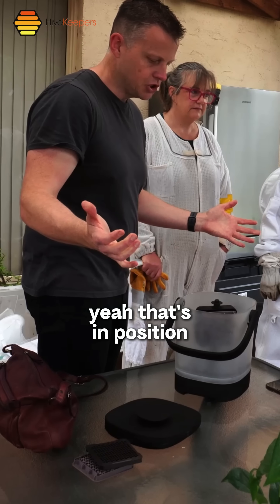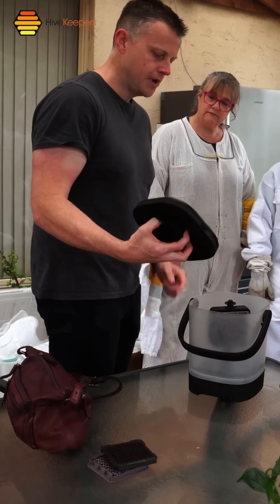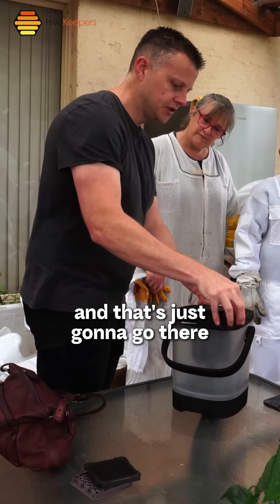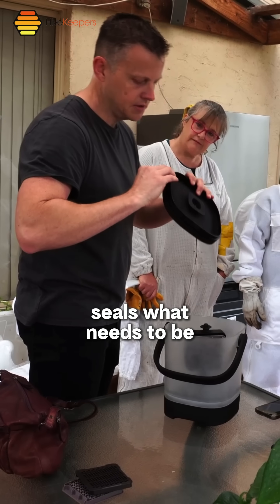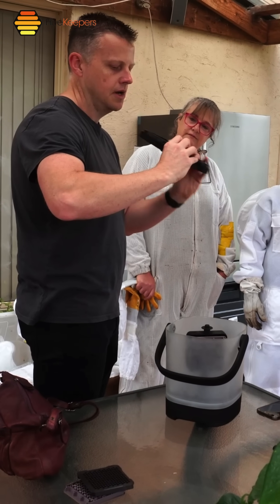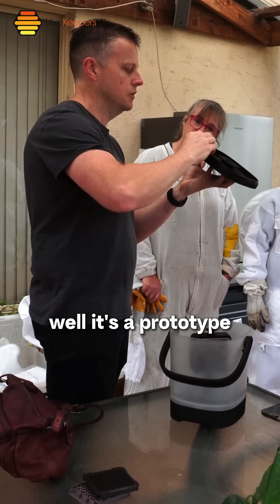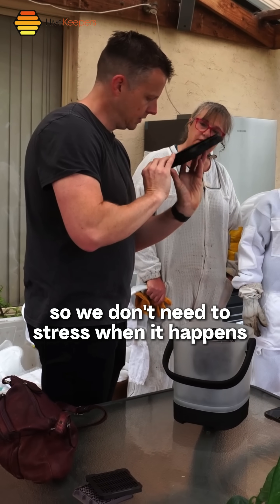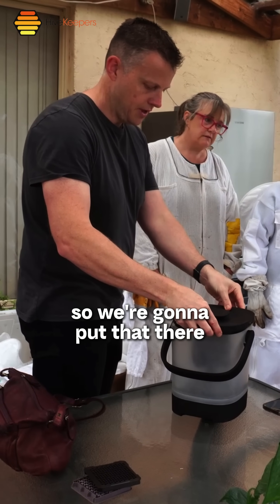That's in position. We only harvest with the lid on, and you can see how that's going to fit in there nicely — it just goes there and seals. If something goes wrong like this during the process, it's a prototype, we just fix it and get on with it. No need to stress when that happens.